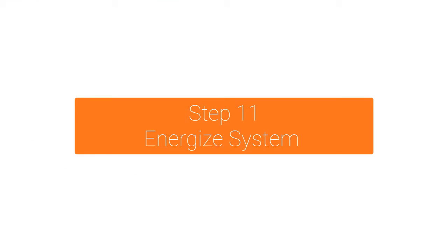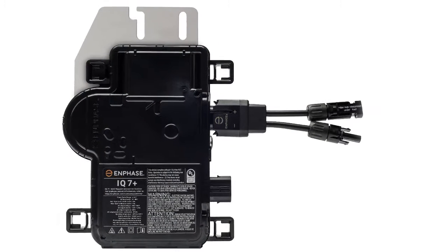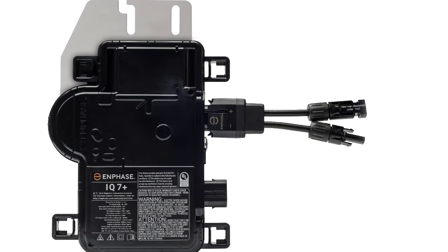Turn on the AC disconnect or circuit breaker for the branch circuit, then turn on the main utility grid AC circuit breaker. Your system will start producing power after a five-minute wait time. The status LED on the side of each IQ microinverter will blink green six times to indicate normal operations after DC power is applied.